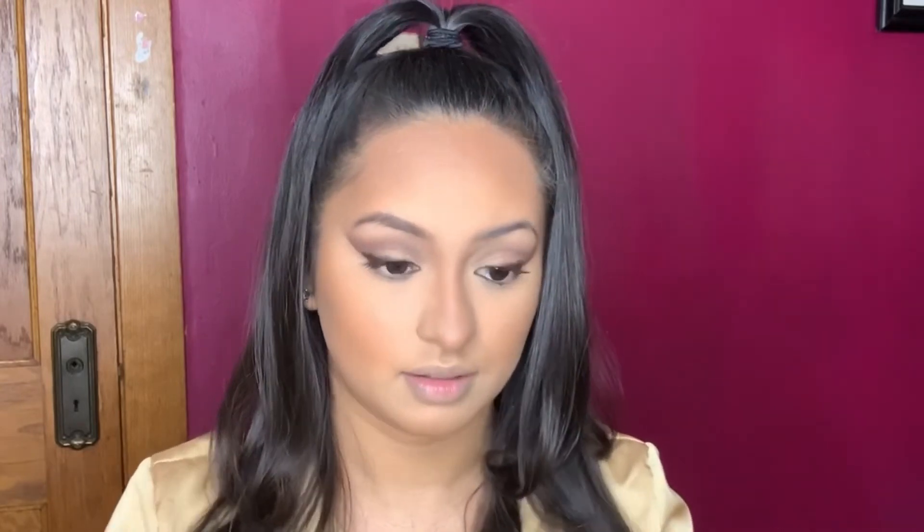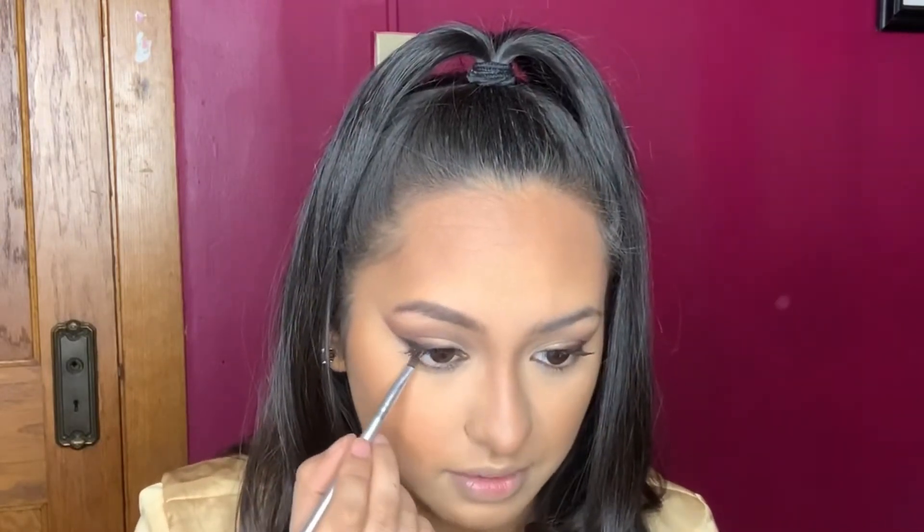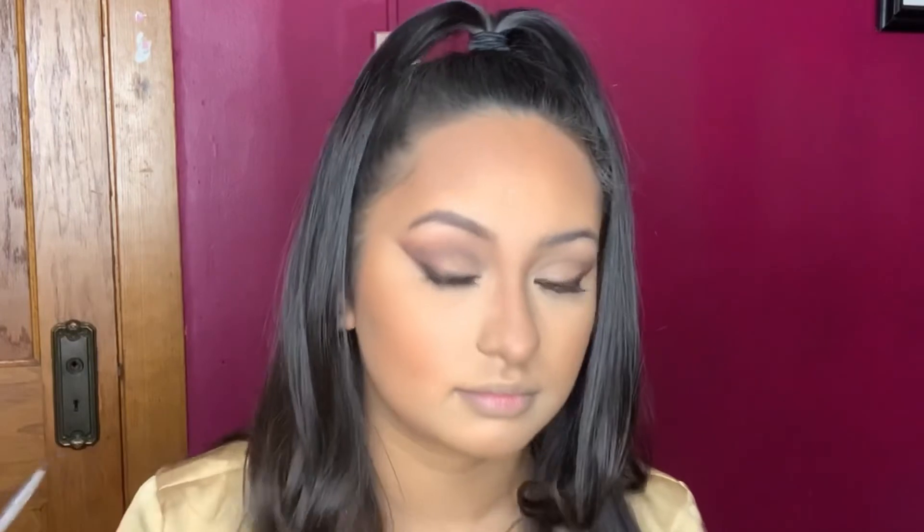For the lower lashes, I'm not going to do too much because I want this clean look effect. I'm going to go back with the palettes and grab one of these browns — just a tiny bit, connect it right here, and stopping right there in the corners. Then applying mascara underneath.